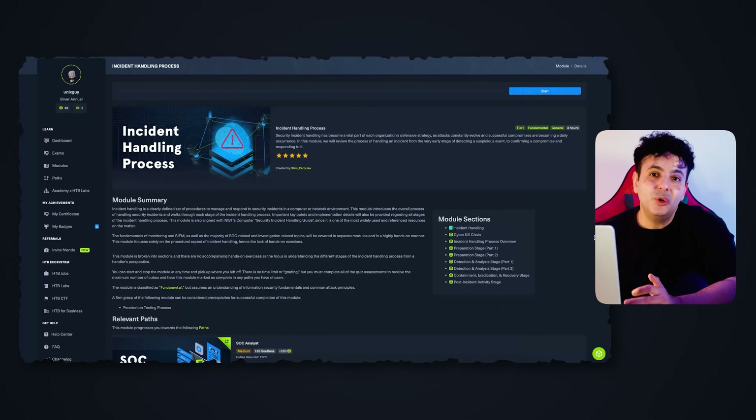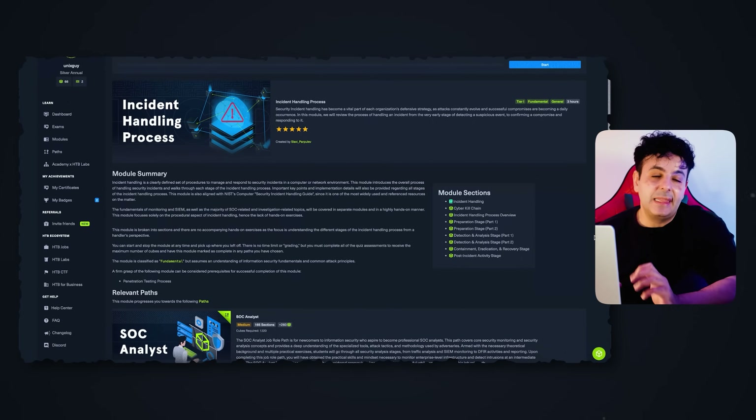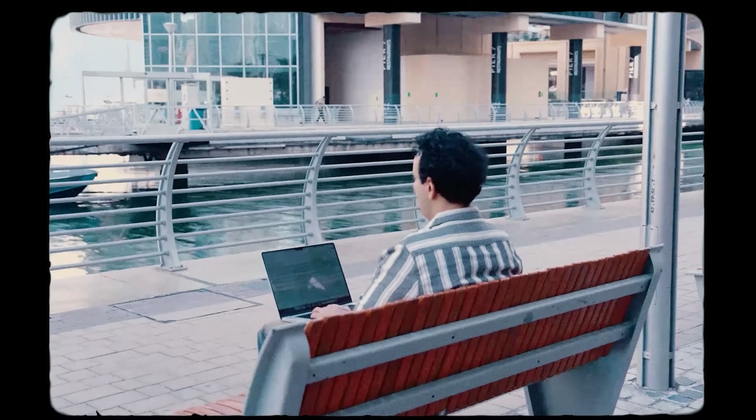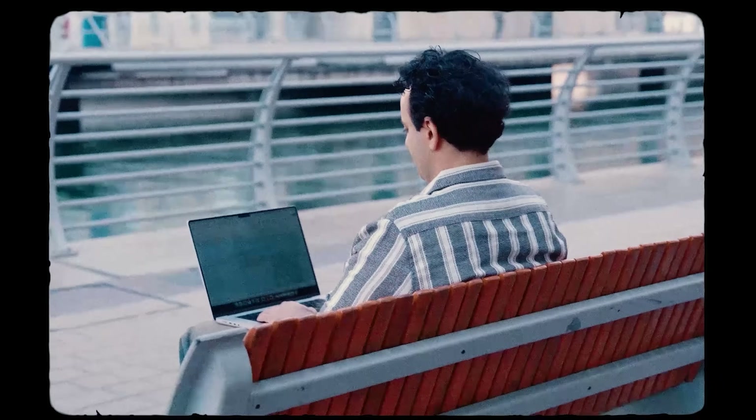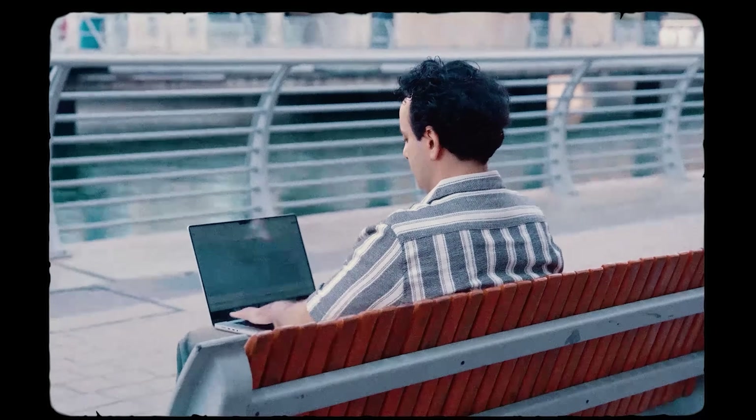As a hiring manager, the incident handling process is something I always ask about in interviews for pretty much any cybersecurity job. Even GRC professionals who don't do technical work know the incident handling process — so these are all pretty fundamental skills.